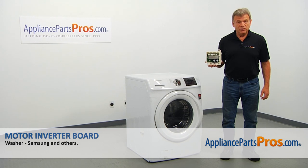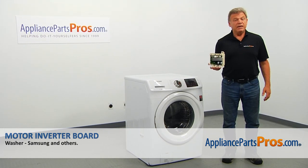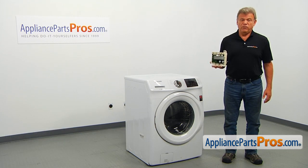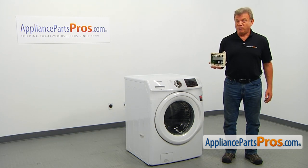In this video, we'll show you how to replace the motor inverter board in a Samsung washer. It's going to be a very easy repair, should only take a few minutes to show you how to do it.